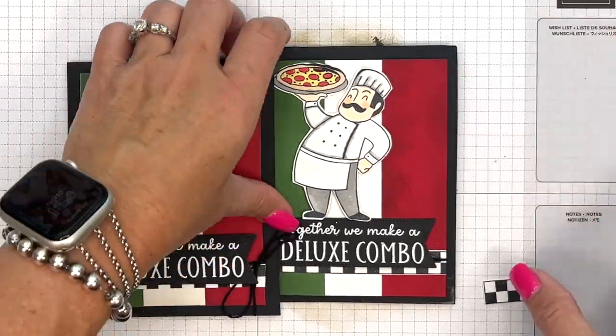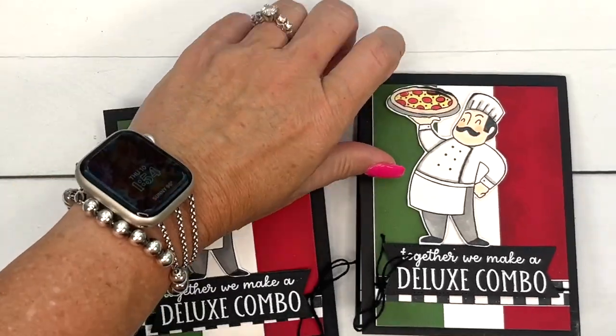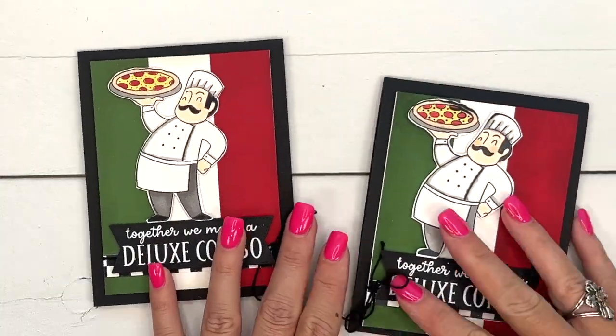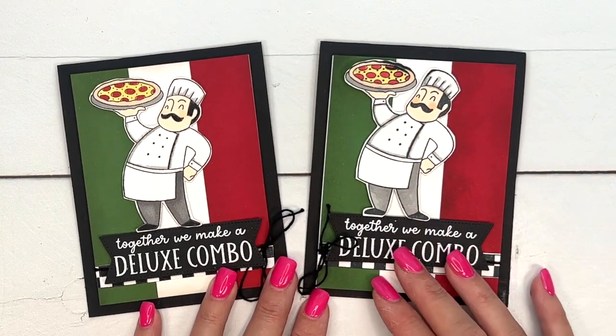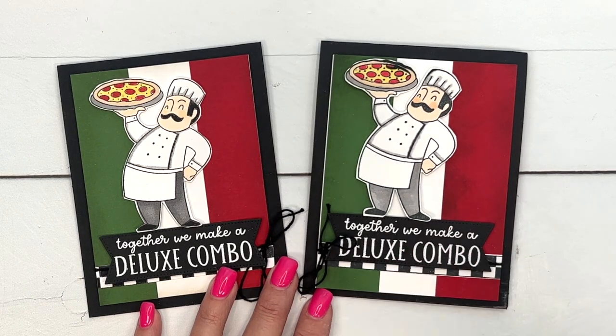I hope you liked this card. This is a really cute set — I think it's very different, we've never had anything like it, and I think it'd make a lot of really cute projects. Let me know if you have questions. Click the link here, go back to my blog, grab that free PDF, check out the other projects, and let me know if you have questions. Thanks everybody, bye-bye.